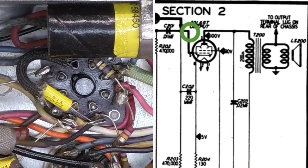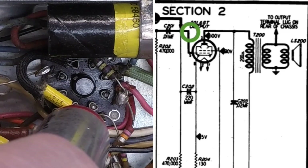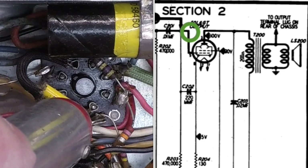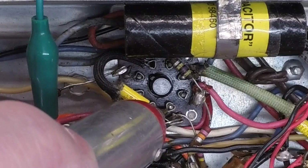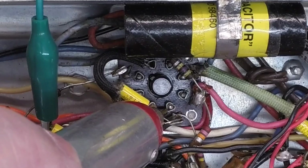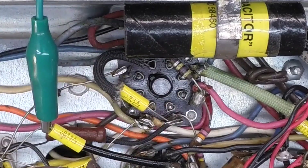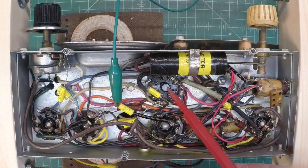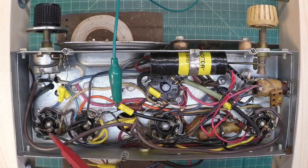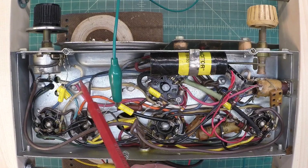Very distorted. So let's move back to the grid on the 50L6. We just checked pin three, the plate - that's more or less your output that goes over to the audio output transformer which drives the speaker. The grid itself resides here; I can just attach right here to this cap that goes back to pin number five, which is grid number one as noted on the schematic. Still got the probe set for audio mode. Still very distorted. Just as an example, the grid signal would be weaker and the plate would be stronger. Let's jump back over to the plate to compare amplitude.